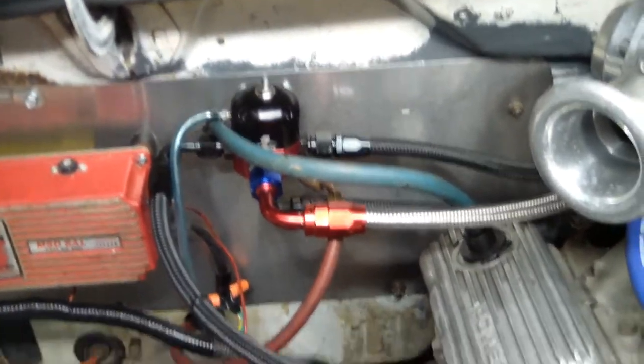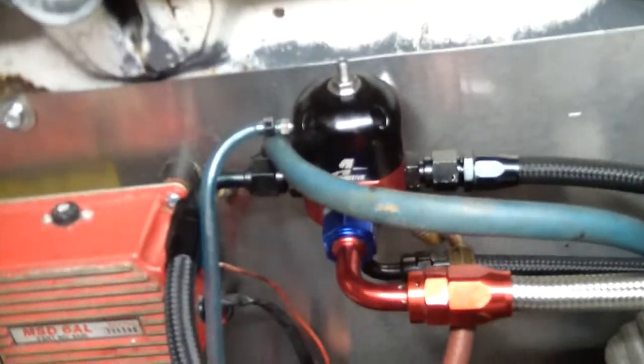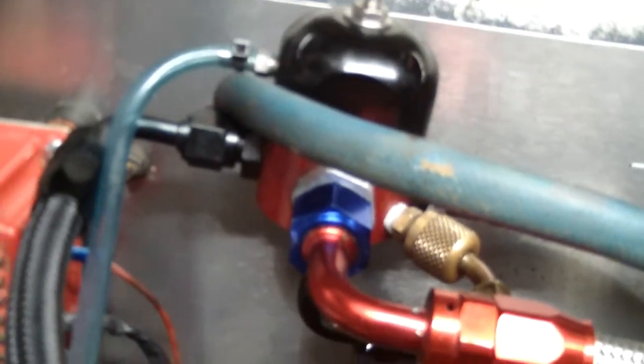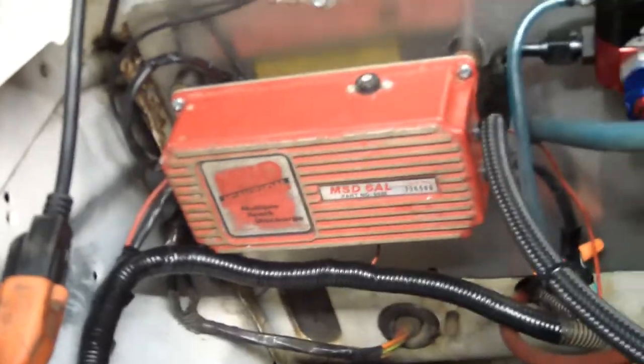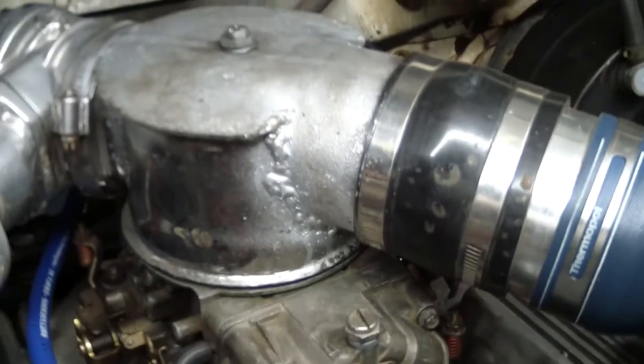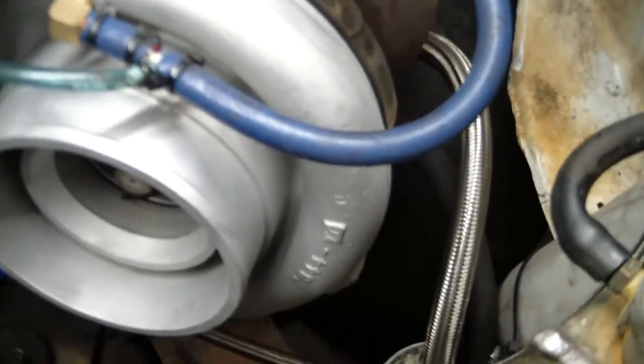Got an air motive boost reference pressure regulator. Put the MSD box back on it. Made me a carburetor hat with a blow valve on it. Turbo cleaned up a little bit.